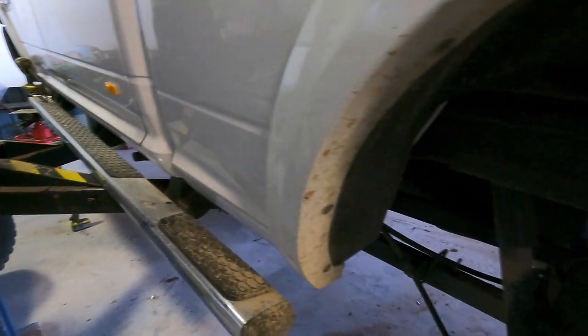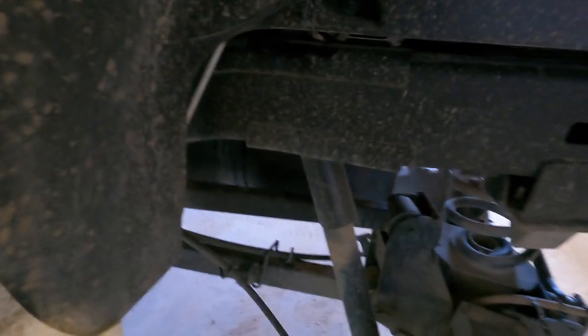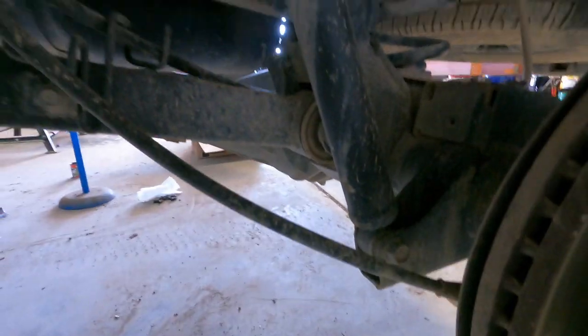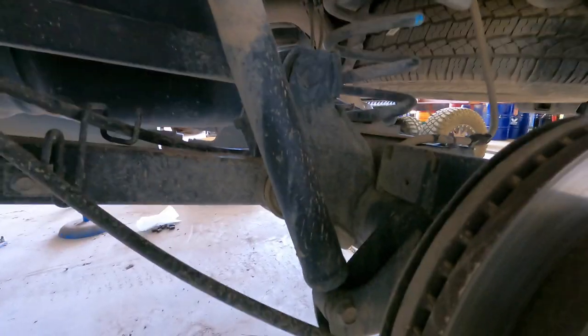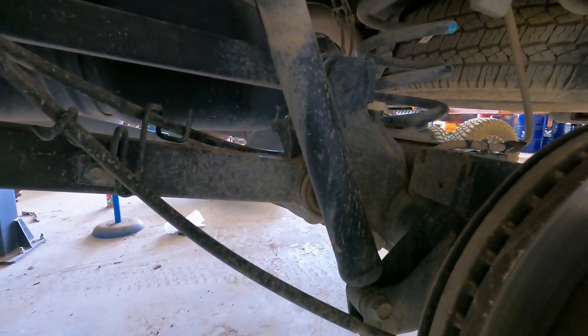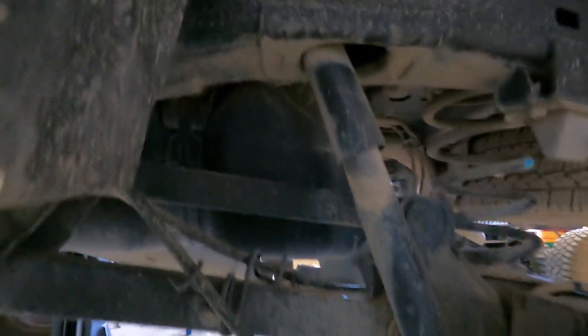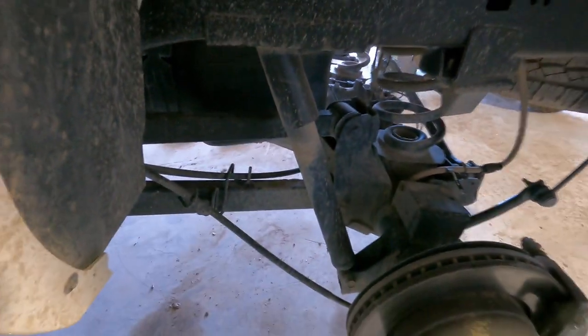Both fronts are now installed and we're moving onto the back. There isn't a lot of room up in there to actually get the bolt out, but plenty of room to get the bottom out. These are piggybacks, so the piggybacks are going to sit at the bottom because obviously they can't go up through the frame of the truck given how these shocks are mounted on this vehicle. I'm going to have to get a spanner in there to undo the top of that shock.